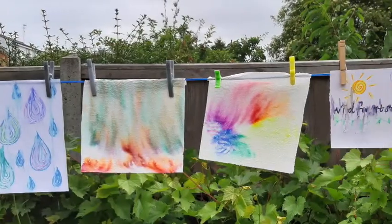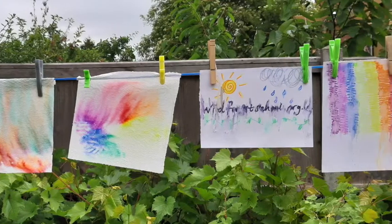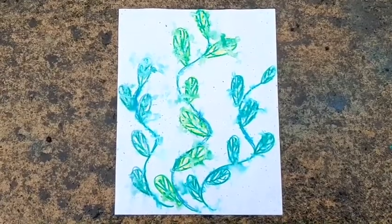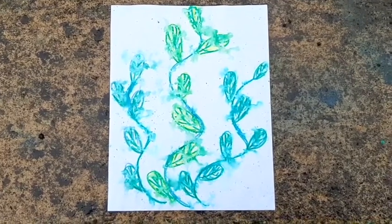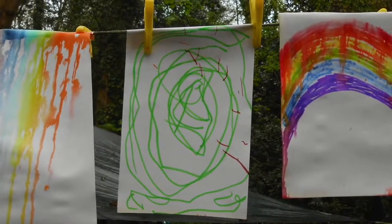So now time for you to have a go. Try drawing different patterns and shapes and pictures on different types of paper. Perhaps instead of just hanging them on a line you could put them on the ground or on a table, and then like me you'll be looking forward to when it starts to rain.